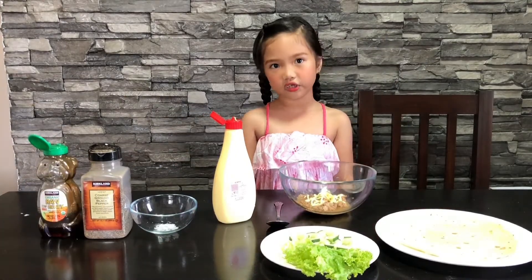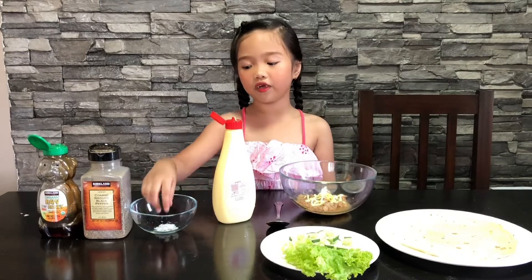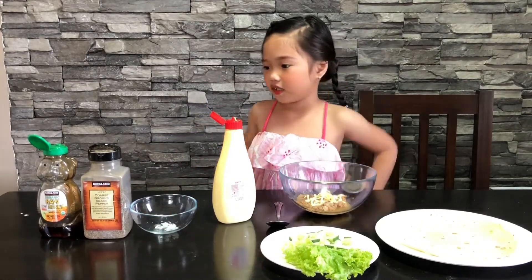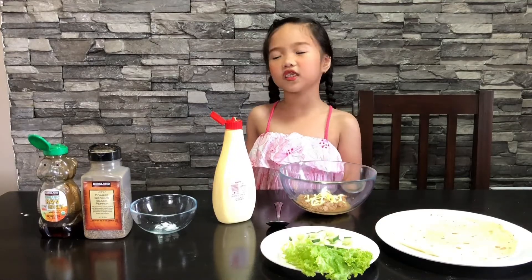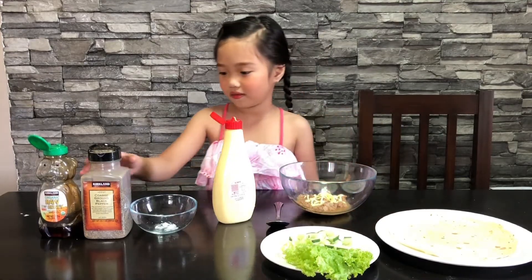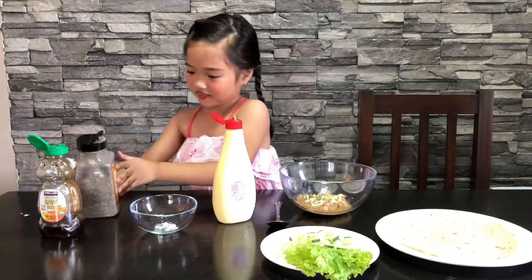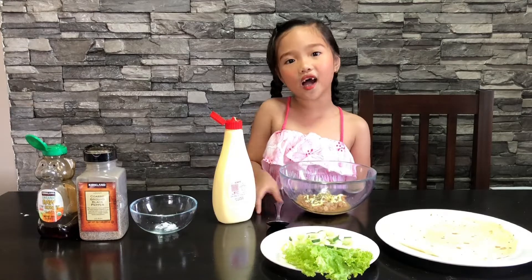We're going to add salt and pepper. First, we need salt. Now we need some pepper, just a little bit. Now we're going to mix it up.